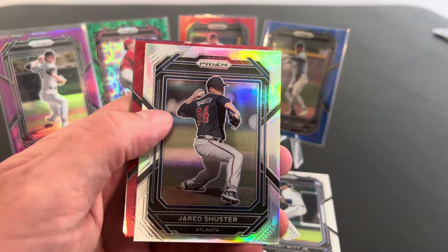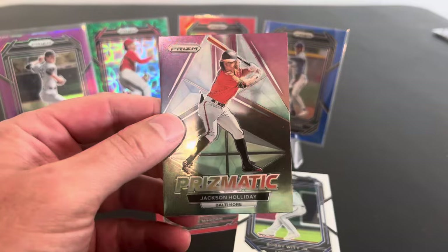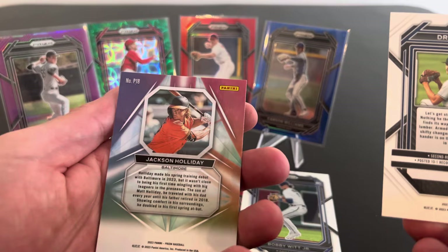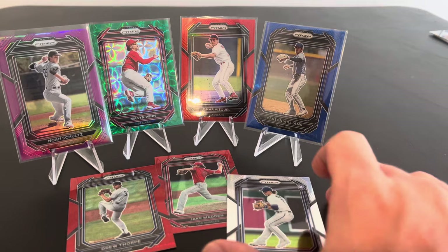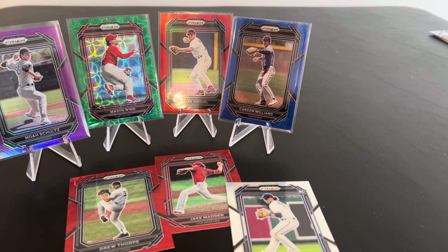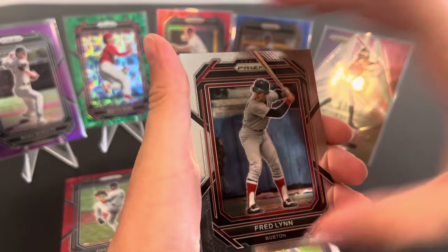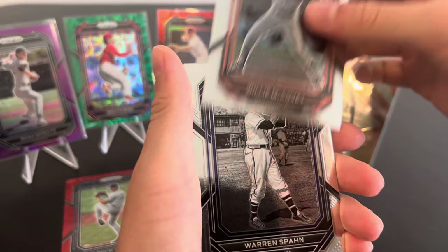Here's a cool silver prism or hollow, whatever you want to call it. And then we got a New York Drew Thorpe — looks to be a Yankee. Look at this Jackson Holiday prismatic. That is sick. Is it numbered? No. Just a regular insert, but I like it. I like it enough to put it on a stand. And we got another red wave there. Bobby Witt rookie card. Drew Thorpe — yeah, he's a prospect. We'll take it. We'll take all these numbered cards, all these prospects. Cannot complain about what we've got so far, that's for sure. I'm really enjoying this rip.